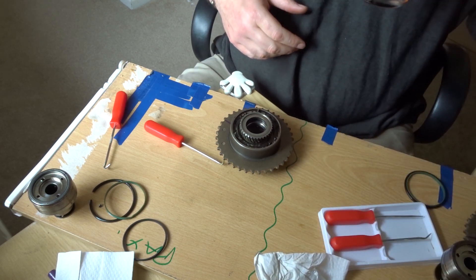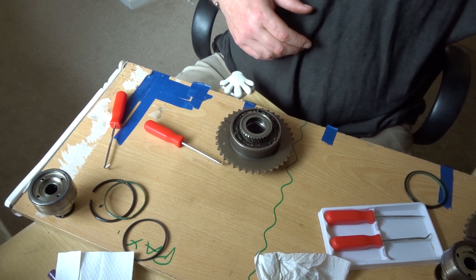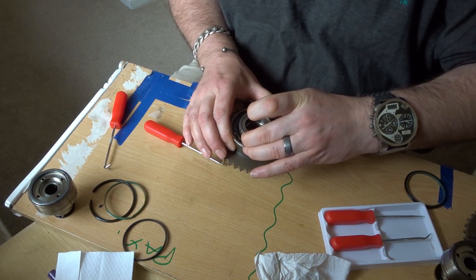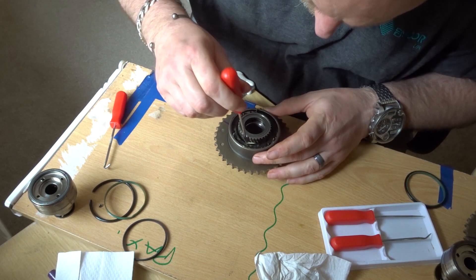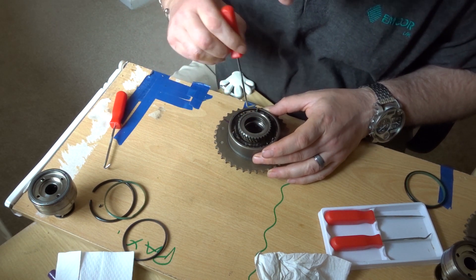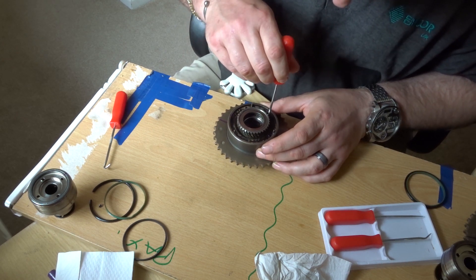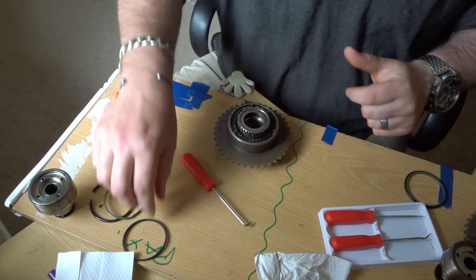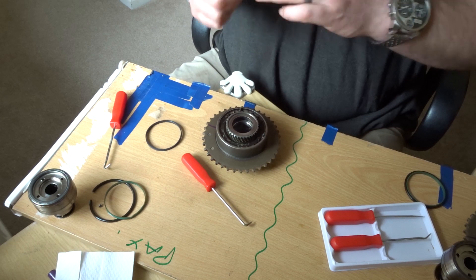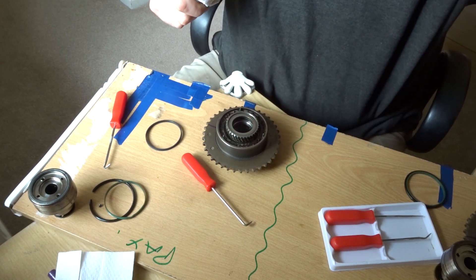I'll have a quick wipe of my hands because I've got that assembly lube on there. Lucas assembly lube is very sticky and very slippery. They use it for breaking in engines when you've fitted new cam shells or new bearing shells — you don't want to run them dry. It's a very sticky lubricant, very good under high pressure situations such as cam bearings and crankshaft shells.